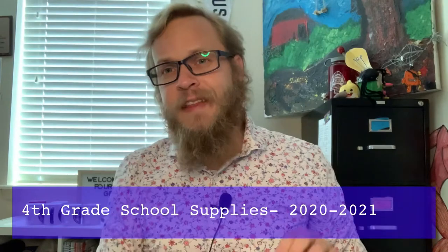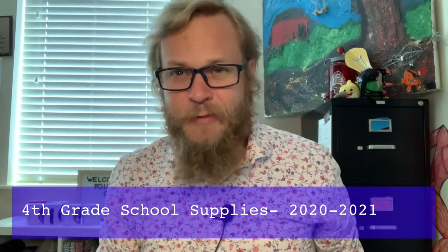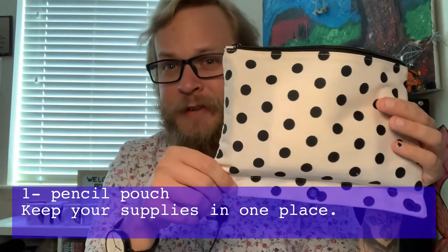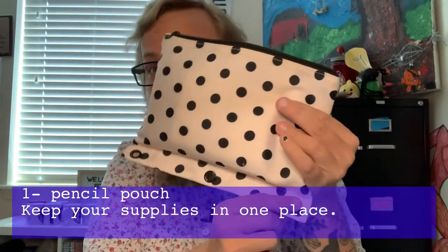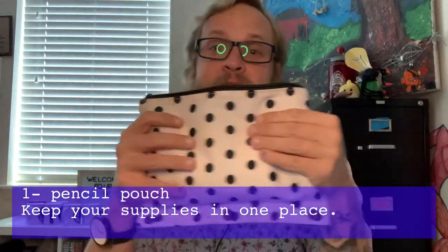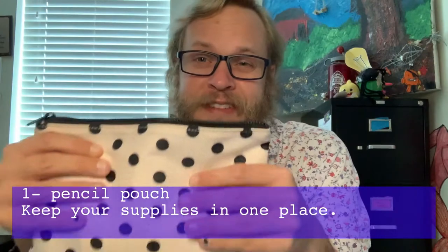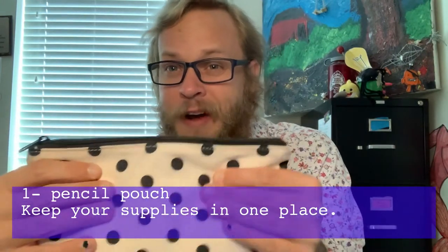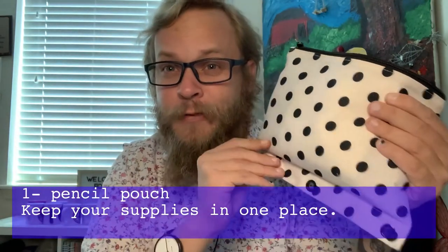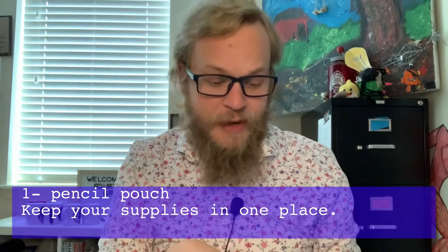The first thing on our school supply list is a pencil pouch — something like this. This pencil pouch happens to have binder clips so it can go in a binder. It houses everything you need to be successful for the school day. It doesn't need to be overflowing, just the basics.